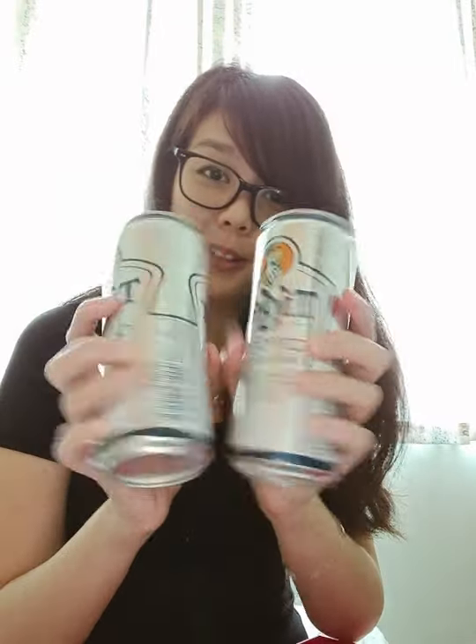According to the food pairing guide, Tiger Crystal is a crystal gold extra smooth lager that's perfect with steamboat and hei bi hiam rolls. Sounds really nice and cool!